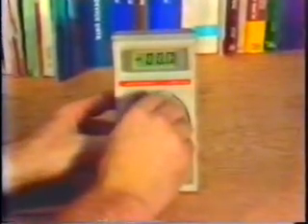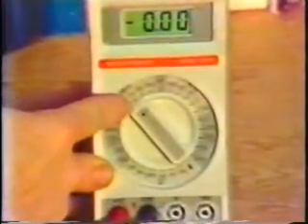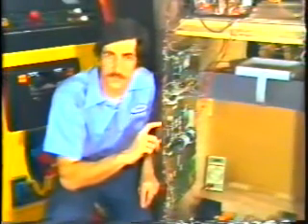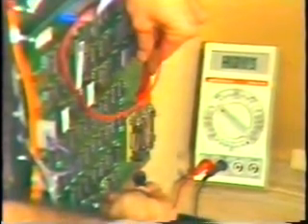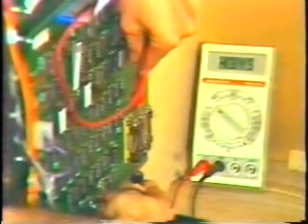The next thing we have to do is set the meter to read DC volts. Here we've set it to the 2-volt range because the battery's voltage is only around a volt and a half. There are three batteries in this Williams video game that maintain the bookkeeping information. They're installed in battery holders right here on the computer board, and they just slide in pretty easily. To measure the voltage of the battery, we'll take the red meter lead and touch it to the positive terminal of the battery and the black meter lead to the negative terminal. We can read the voltage right off the meter — approximately 1.3 volts.